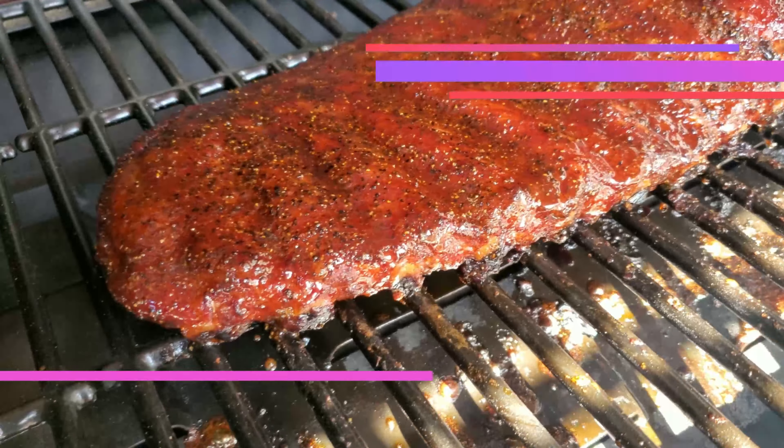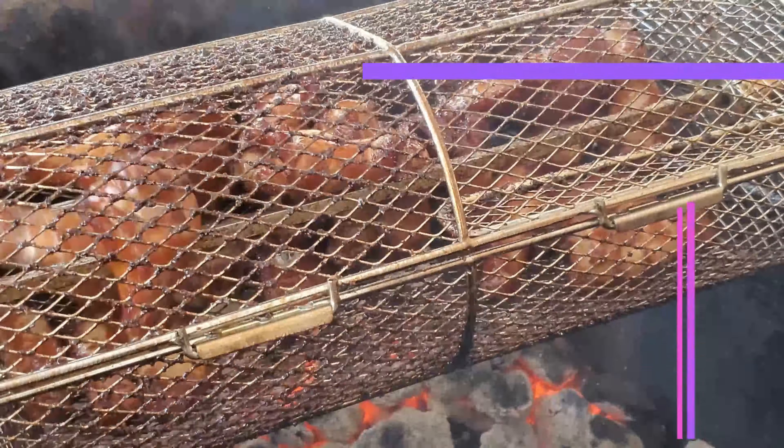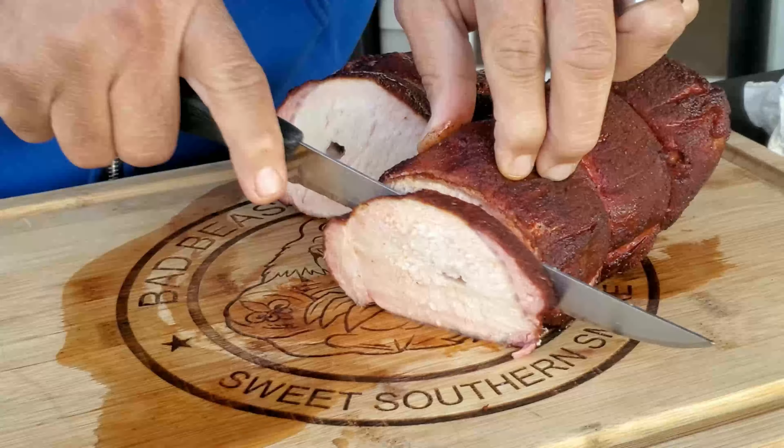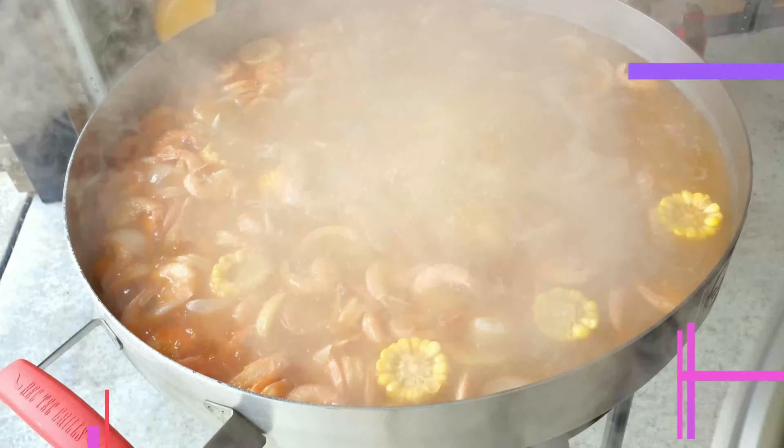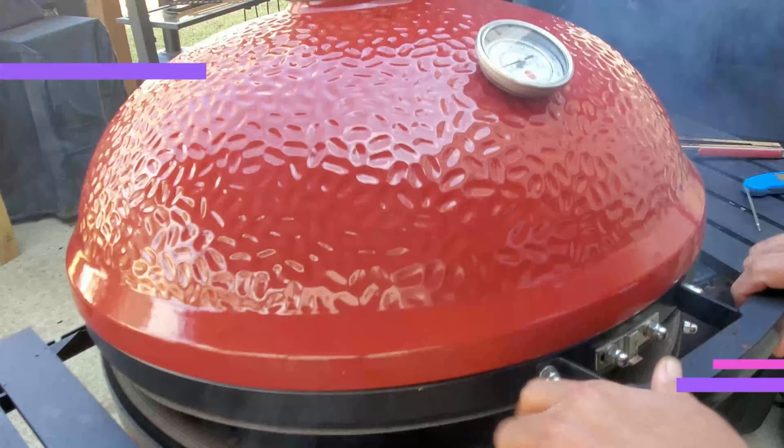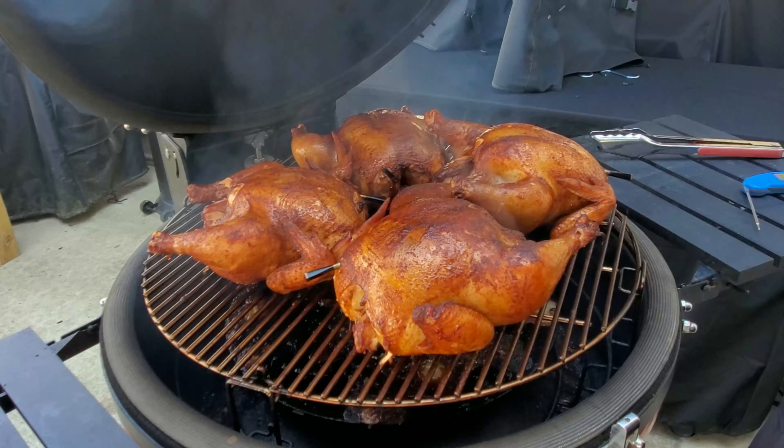He's a bad beast on that barbecue. On a grill or a smoker, he knows just what to do. He's a bad beast on that barbecue.